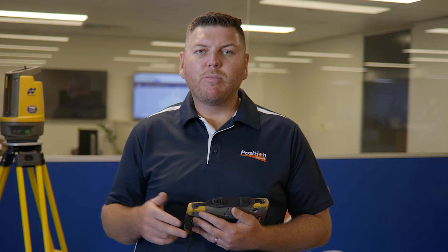To position our Topcon LN150 on site, we do what's called a resection. We require three known points to do this, and then we normally would want another known point on site to perform another check — so three to four points is enough to set up your Topcon LN150.